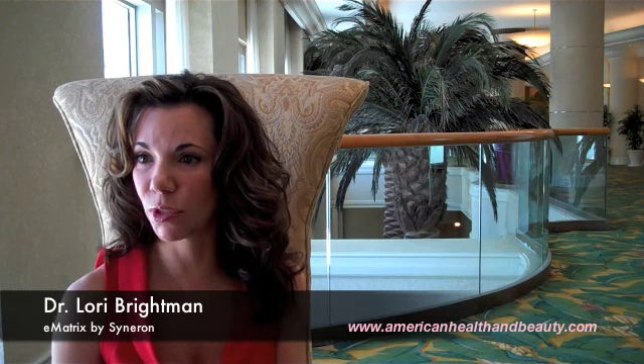Are there any areas of the body where you've generally been unsuccessful or don't typically recommend it? I've used it off the face — the chest, for example. I just treated a woman's chest and arms who had a lot of photo damage, and she healed beautifully.